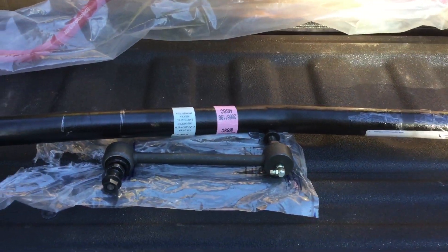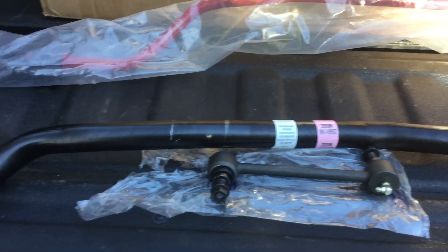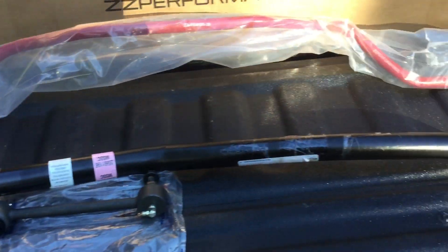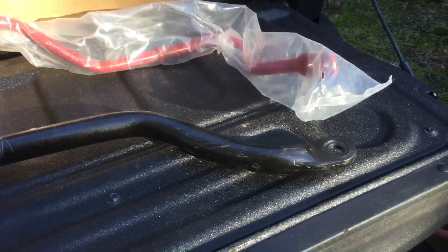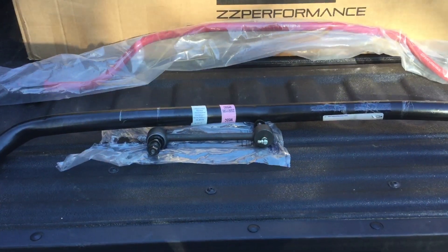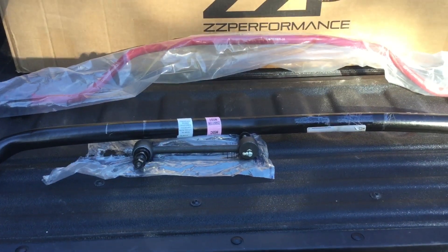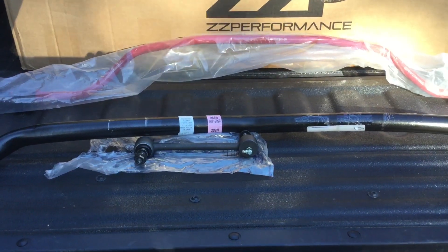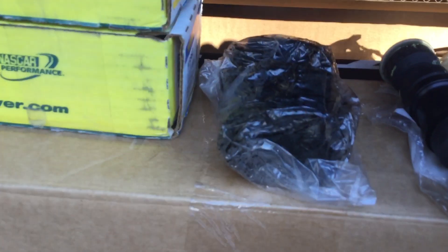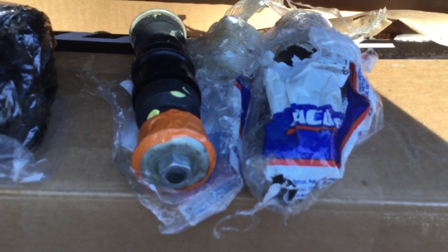I picked up the GM Performance Parts larger diameter sway bar. This is basically the same size, if not the same part, that they have on my brother's car, which is the 04 SS supercharged model — the Dale Jr. edition. This bar comes with those rubber fittings right there and the end links straight from ACDelco.